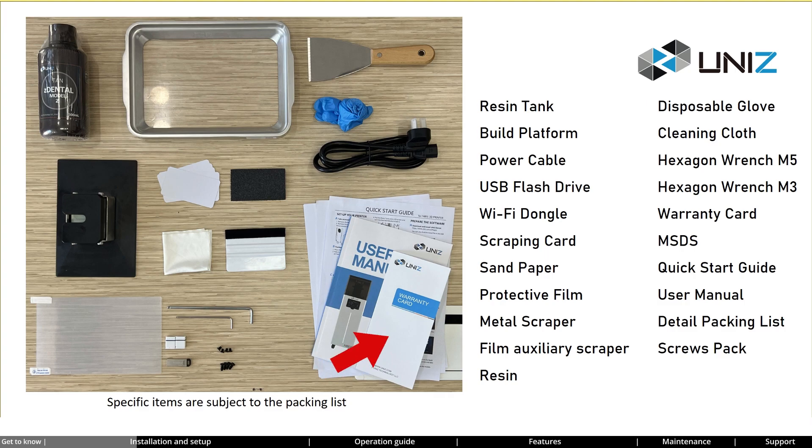The warranty card contains information about NB's warranty policy. The MSDS (Material Safety Data Sheet) provides safety information about resin. The quick start guide helps users install and use the NB. The user manual provides detailed information and guidance on proper product use. The detail packing list lists all items of NB to help users check them. The screws pack contains spare screws for the resin tank.